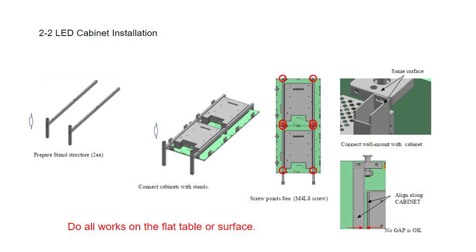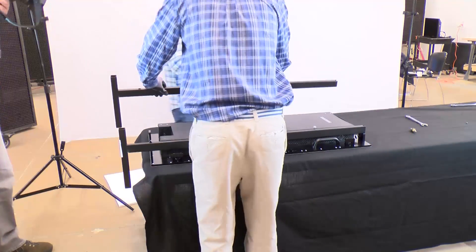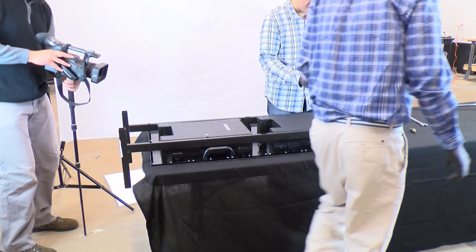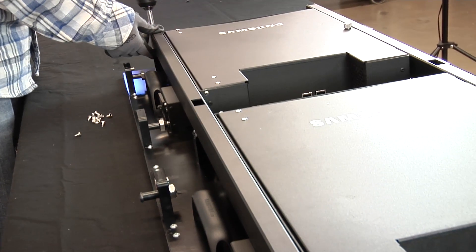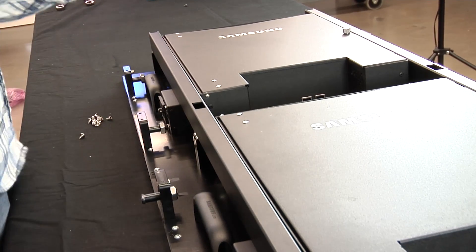When connecting LED cabinets to a stand, do all work on a clean flat surface. Doing so will help ensure each LED cabinet is even and properly aligned.